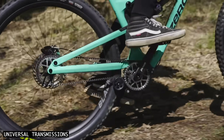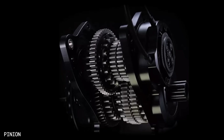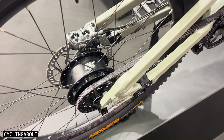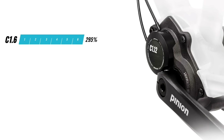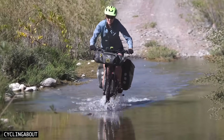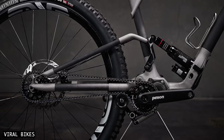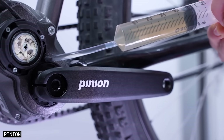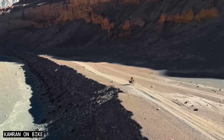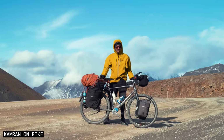Over the last decade, Pinion gearboxes have proven to be a tough and reliable alternative to both derailleur gears and internal gear hubs. Pinion gearboxes are offered with 6, 9, 12 and 18 gears, are weather sealed from the elements, are super quiet, are belt drive compatible and require very little maintenance — just an oil change every 10,000km. They can potentially last a lifetime too; many users have already exceeded 100,000km.